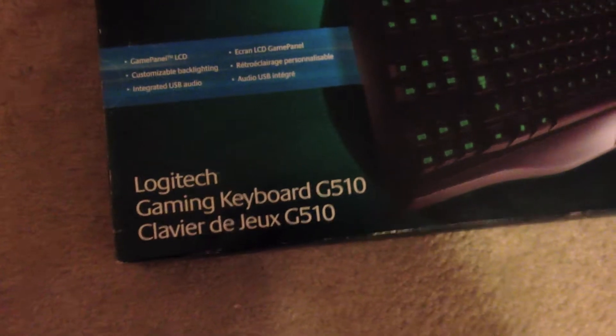What's up guys, it's that one guy here. Today I'm going to show you my unboxing of the Logitech gaming board G510.